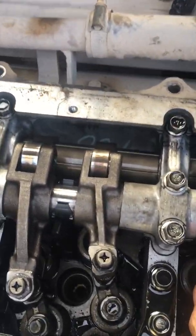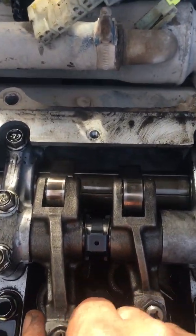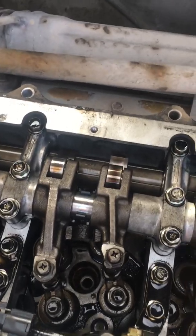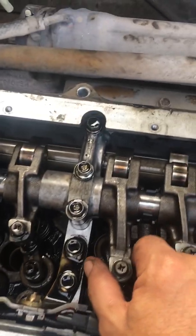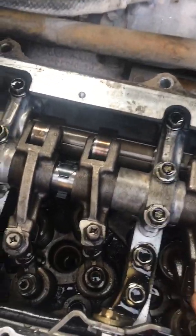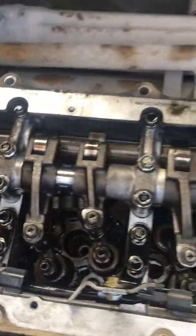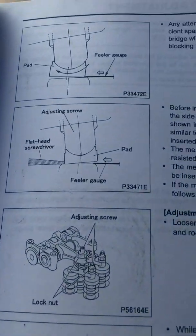Cylinder 5 valve of intake, Cylinder 4 valve of exhaust, Cylinder 3 valve of intake, and Cylinder 2 valve of exhaust — all ready to be checked, since we have to do this.